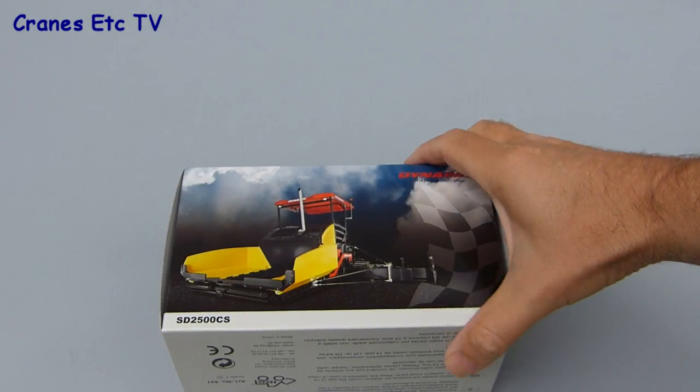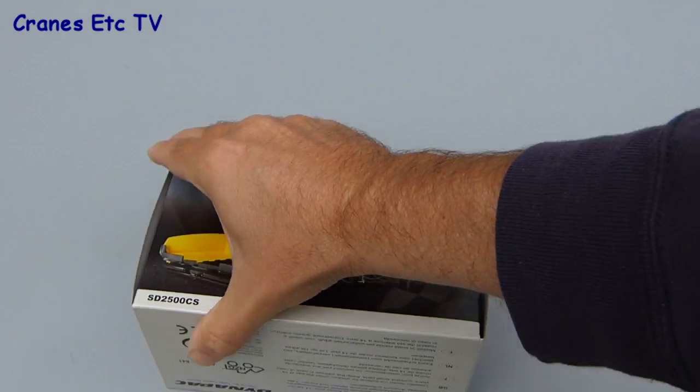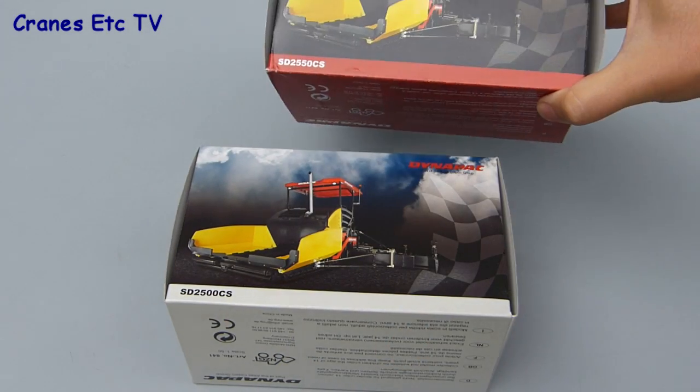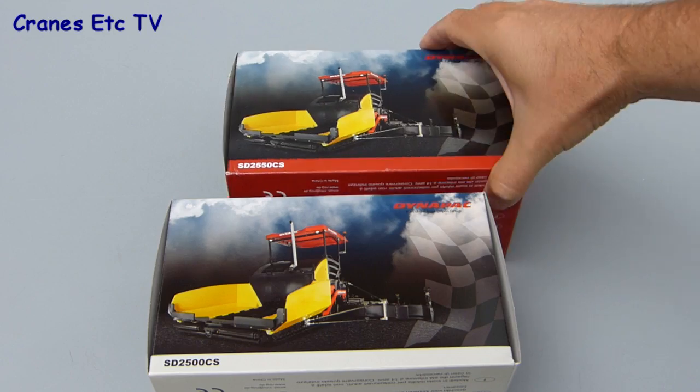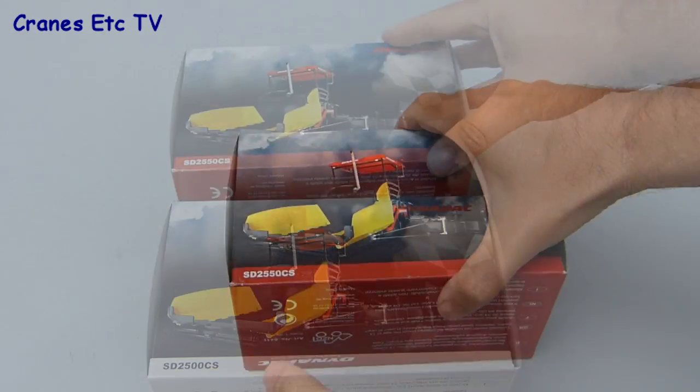Both models come in a very similar Dynapak branded box. The 2500 has a grey decoration and the 2550 has a red decoration. Both models include some technical information about the real machines on the back.